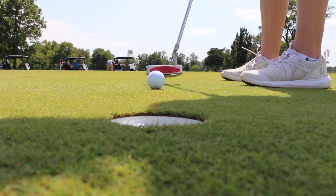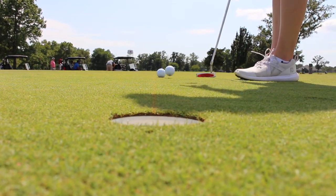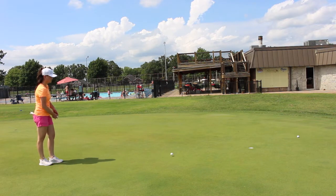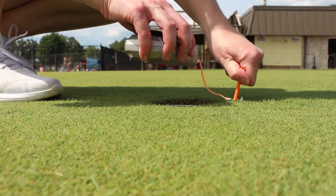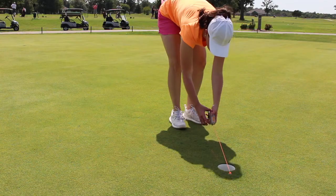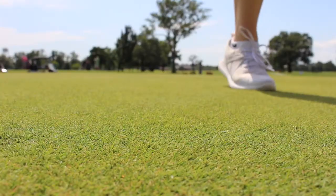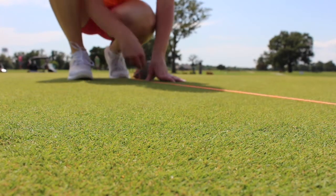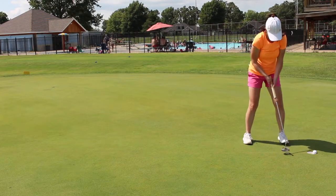Here's how to set it up. First, check with your course to make sure it's okay to use chalk on the putting green — it washes off easily but some courses may have policies against it. Pick a hole that is fairly flat and straight by putting or tossing a few balls; it's really important you find a straight hole. Next, use a tee to secure the line behind the hole and slowly release the line — you'll see some chalk dust off with the string as you let it out. I usually go back about 15 feet, but you can go back as far as you'd like. Just make sure there are no breaks in the putt. Then pull the string taut and snap the line against the ground. If it's super windy or you don't have enough chalk, you may need to do this a few times.